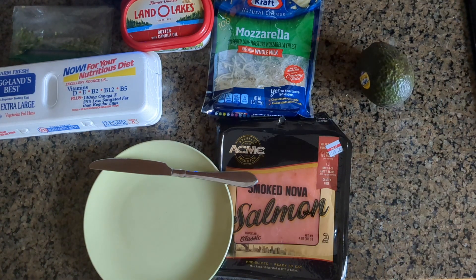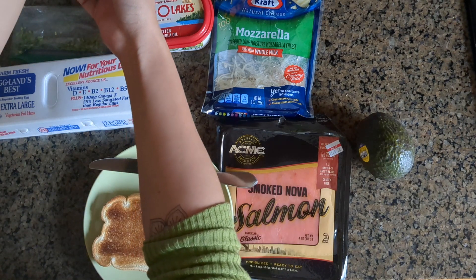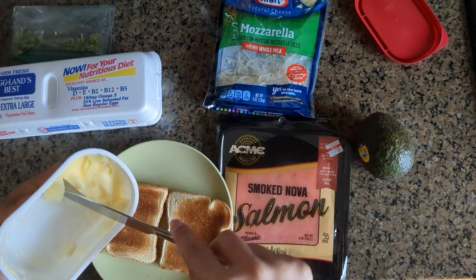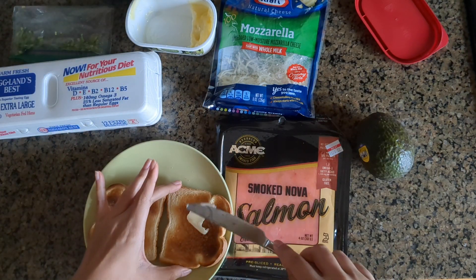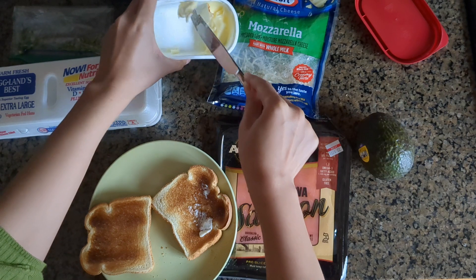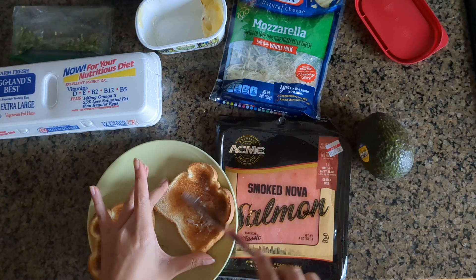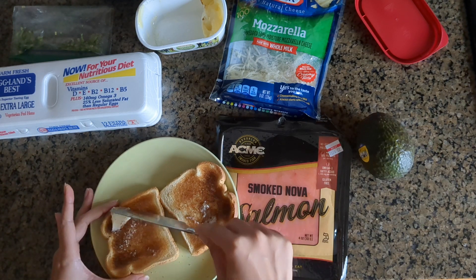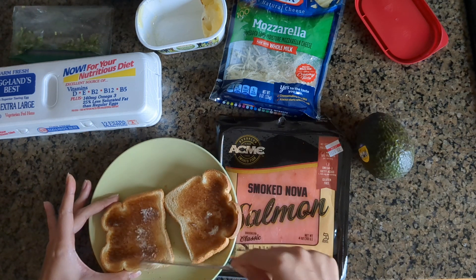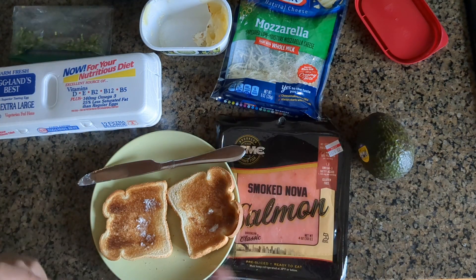So let's prepare the avocado — and here's my toast. While that is hot I am going to put some butter on it so the butter melts a little bit. I'll just put the rest back in and we'll get a knife for the avocado.